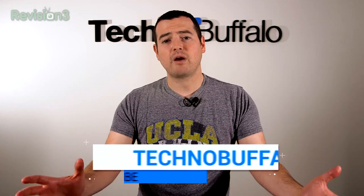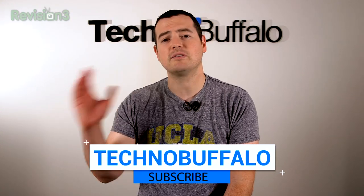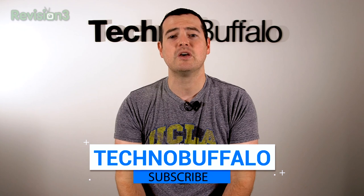Thank you guys for watching. Please subscribe right here — be the first ones to know whenever new videos get uploaded. We've got a ton of stuff. We do phones, tablets, cars, anything that has to do with consumer electronics that has to be plugged in or uses batteries. We review it.